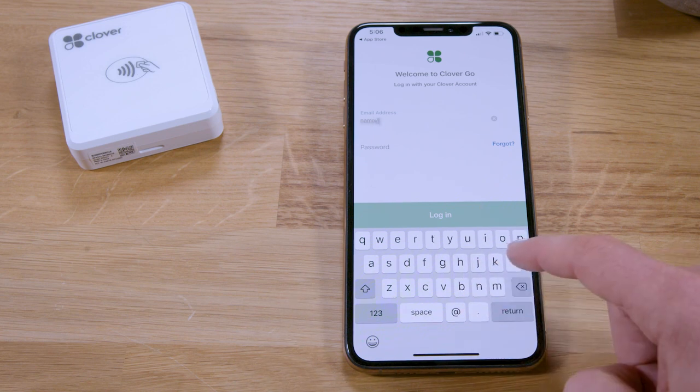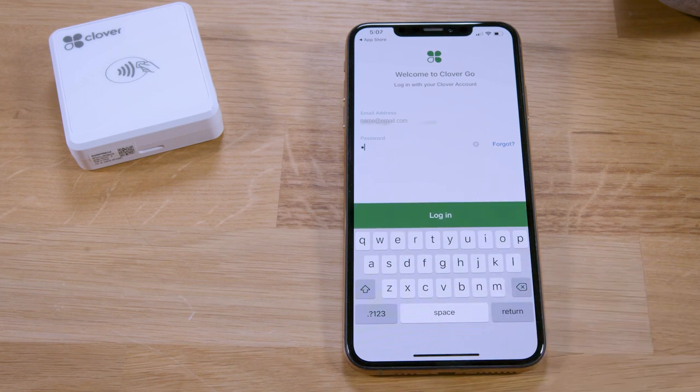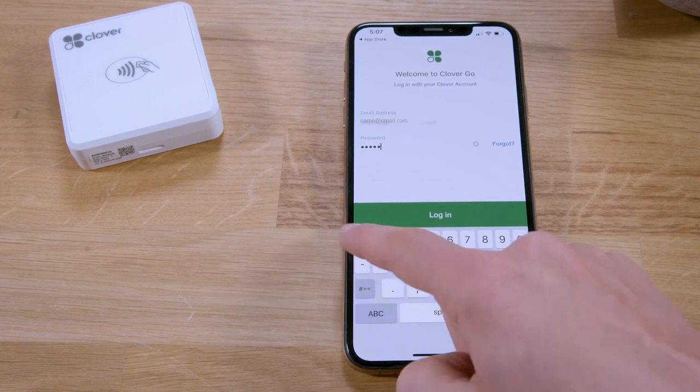If you don't have a login, look for an email from Clover asking you to confirm your email address. You can also visit Clover.com and select Login to reset your password.